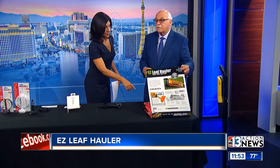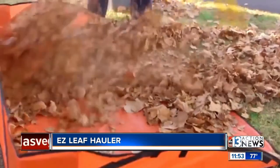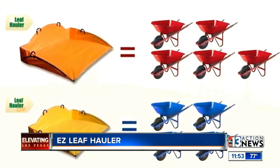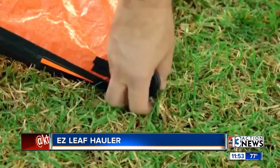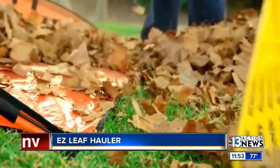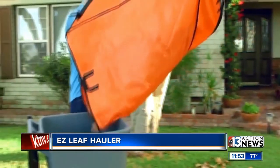This is called the Easy Leaf Holler. Anybody that's got leaves from over winter and wants to spring clean — the video will show how easy it is. Think of this as a big dust pad. It's so simple and inexpensive — you're looking at $39.99. You put all the leaves in it, you can stake it down if you want to, then you just grab it, pull it all together, and dump it. The Leaf Holler. Thank you, Dr. Frank — have fun at the Hardware Show!